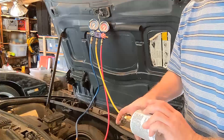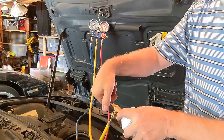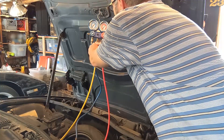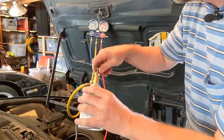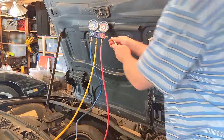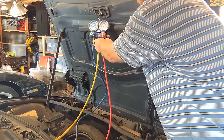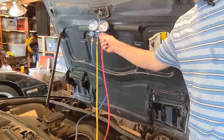Attach the can and turn it on. This is reverse threaded. The fittings — you only need to hand-tighten them. So need to bleed this — same thing, because there's air in this hose. Don't point it at your face. If I turn this knob, my pressure should start rising.